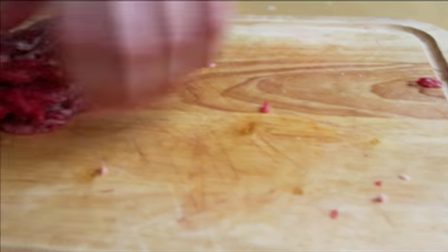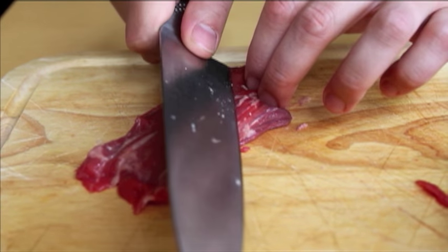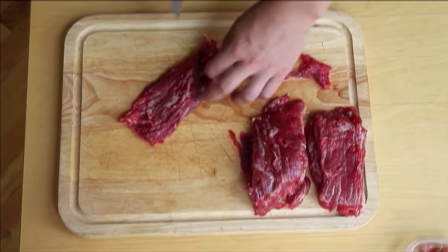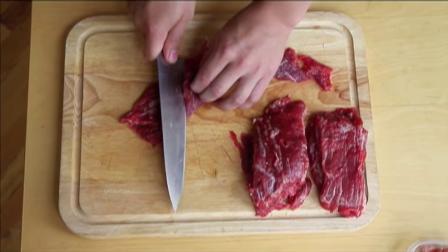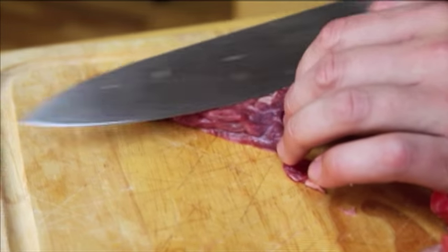Then, working with one strip at a time and holding your knife at a 45 to 30 degree angle from the cutting board, slice each strip on the bias against the grain into slices about quarter inch to half inch thick. The easiest way to do this is to hold the cut surface steady with your free hand and slowly pull your knife blade backwards from heel to tip in one smooth, even stroke.